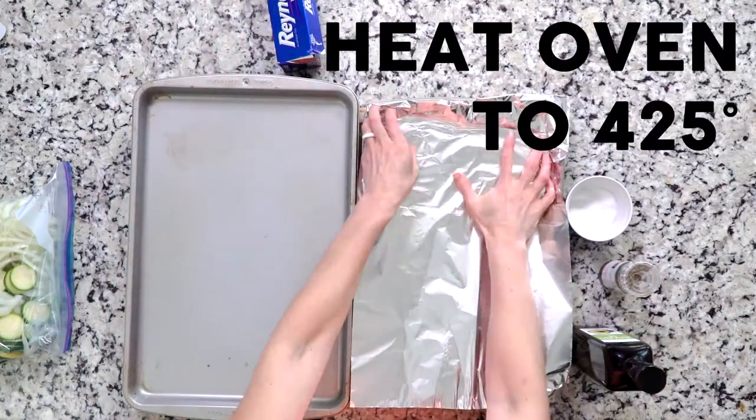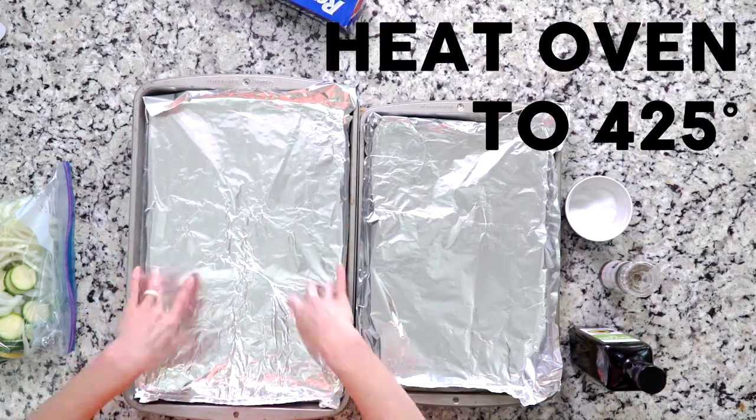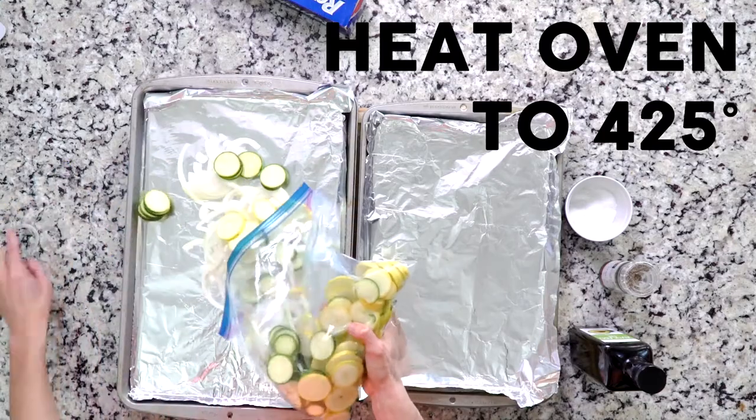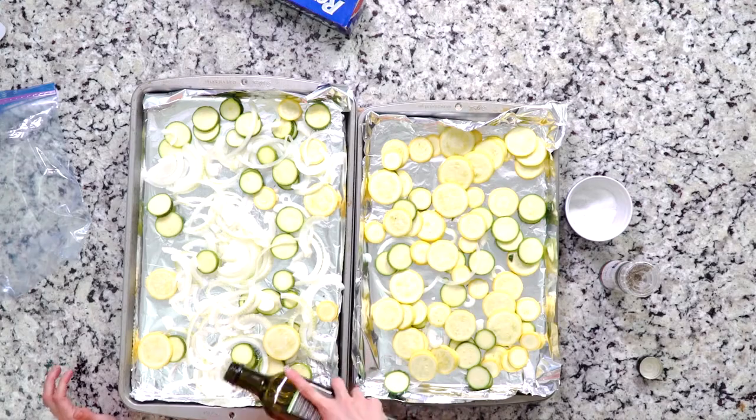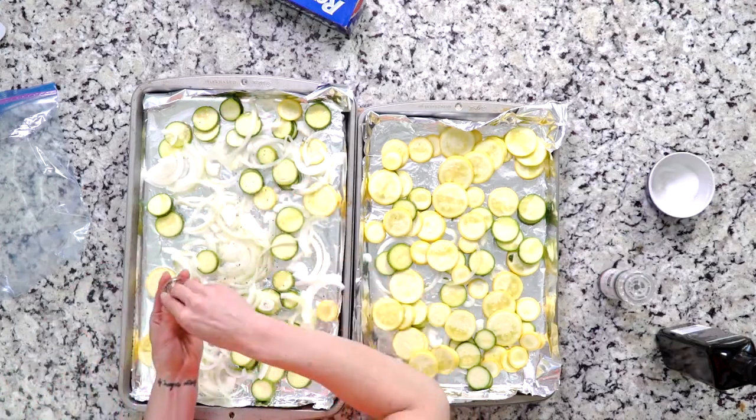First, heat the oven to 425°F and line two baking sheets with foil. Spread the summer squash, zucchini, and onions on the sheets, drizzle with avocado oil, and sprinkle with salt and pepper.